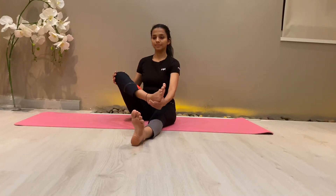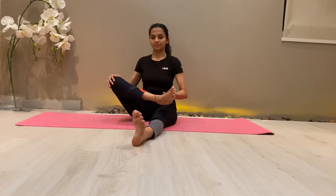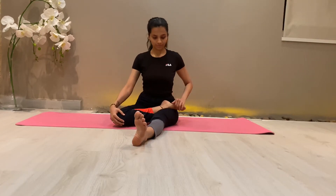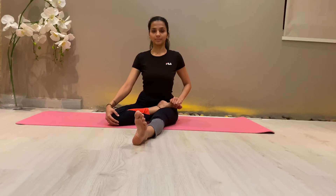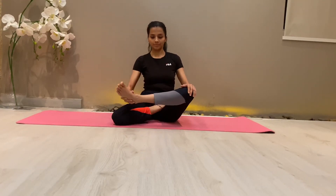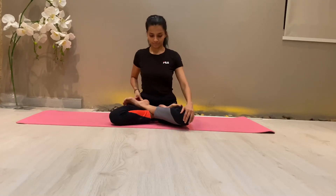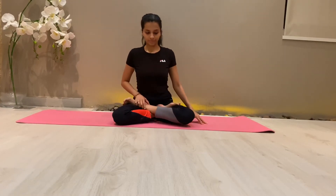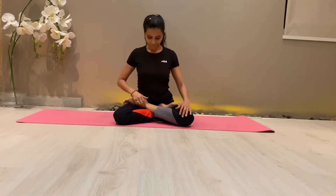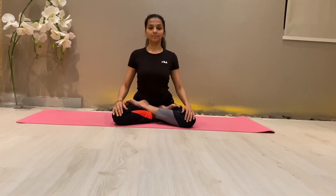Hold the sole of the right leg with the left hand and the ankle with the right hand, and place it on the left thigh. Similarly, catch hold of the sole of the left leg with the right hand and place it on the right thigh. As you can see, both heels are touching the pelvic joint.